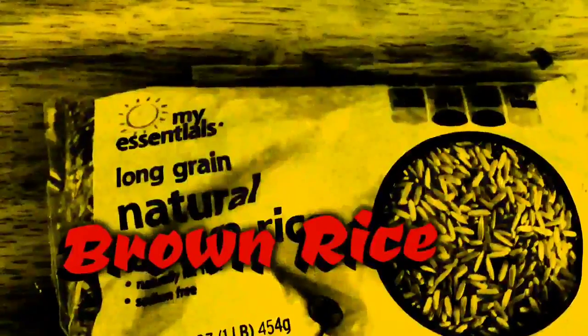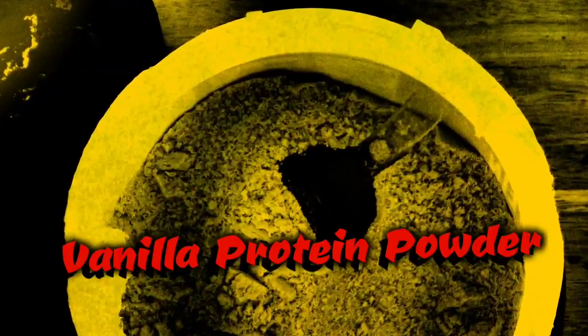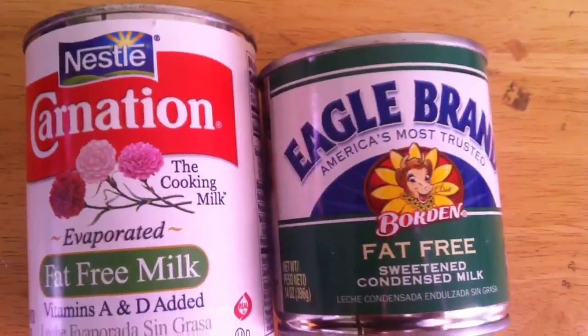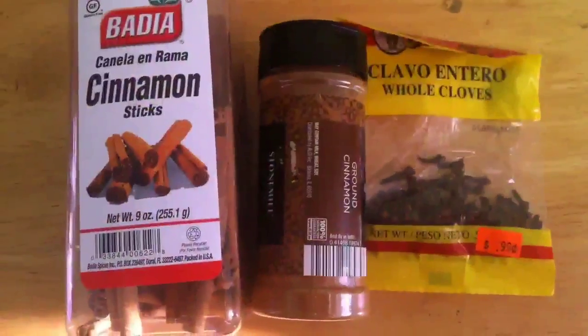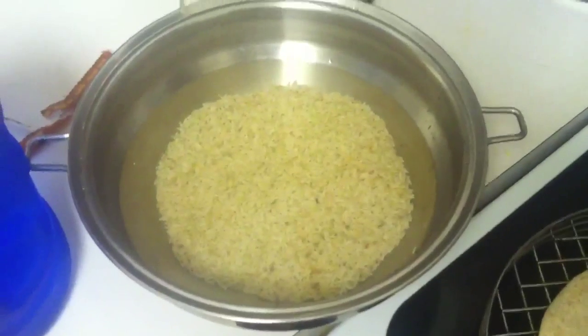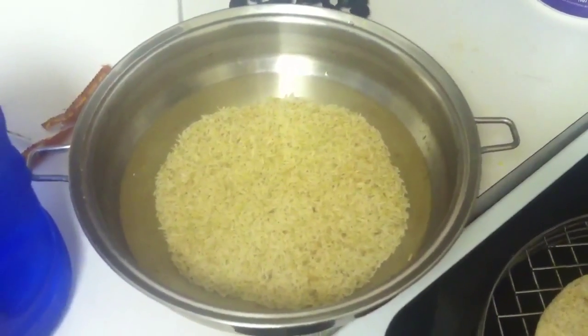Today's ingredients will be brown rice, some vanilla protein powder, coconut shavings with raisins, fat-free evaporated milk, condensed milk, cinnamon sticks, cinnamon powder, and whole cloves. With these ingredients combined, we can make ourselves some high protein rice pudding.